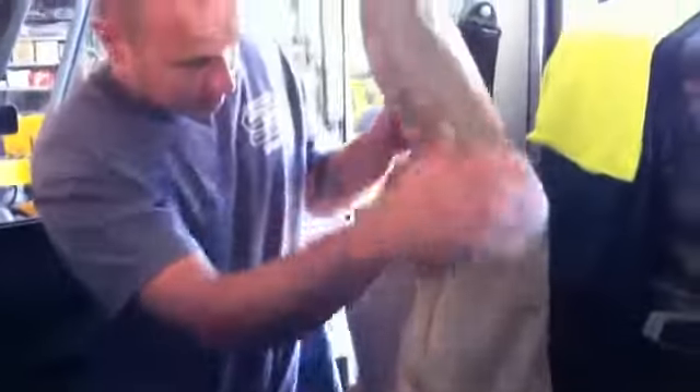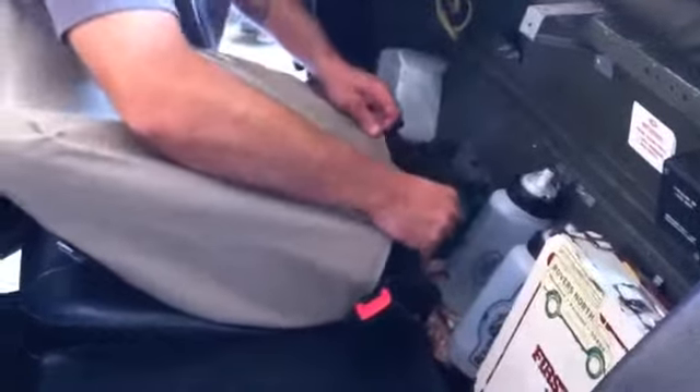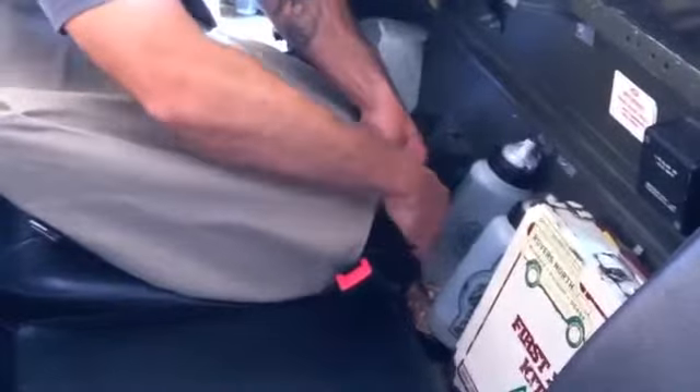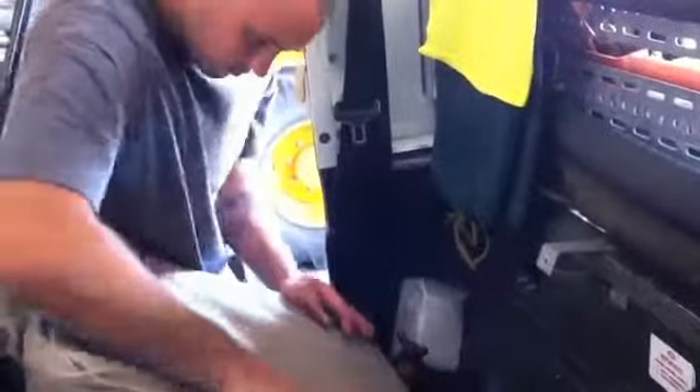Looks like a pretty good snug fit. We'll just try and keep working it down onto the seat. I think that looks pretty good — just fold it forward real quick. We'll do our Velcro seal here at the bottom of the seat. It's all set.